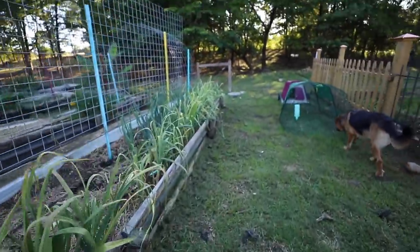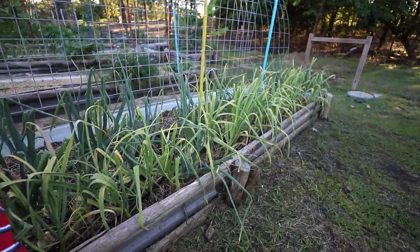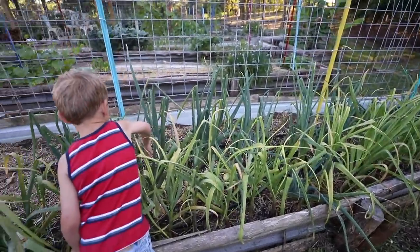Come down here. That's a garlic. Come here. Here we go. Oh, here's a big daddy. I already found one right here.